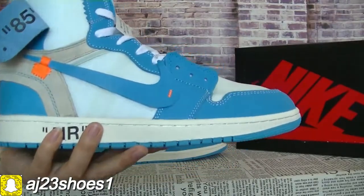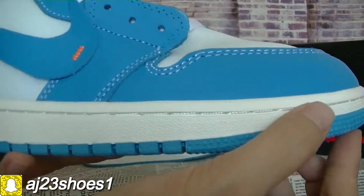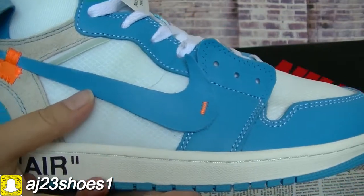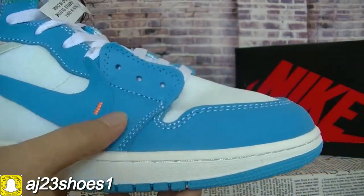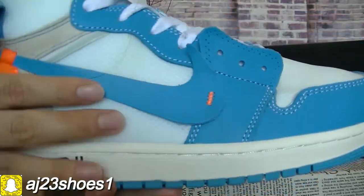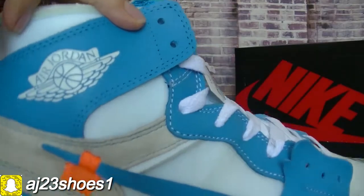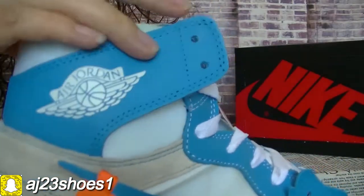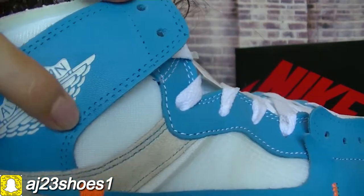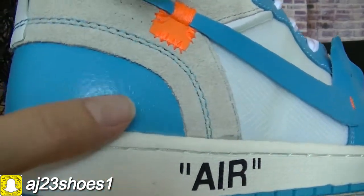Now check the details. You can see this side and the stitching are perfect. The blue color is like the teal blue. And here there's an orange color. And here there's a Nike logo. You can see this part of the material.